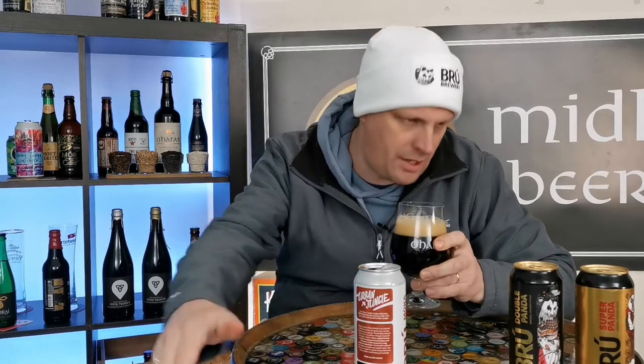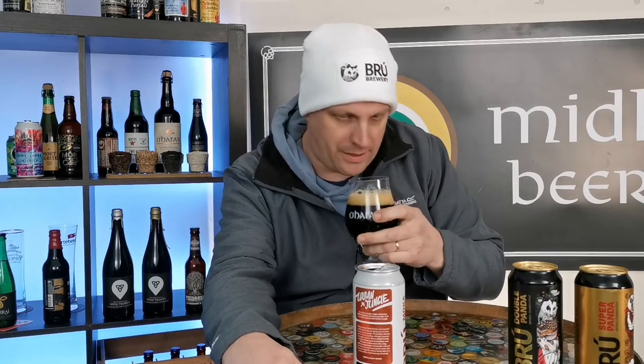And the last one we did, the Super Panda, the head had slightly dissipated on that one a little bit, but because the ABV is so high, that's absolutely to be expected.